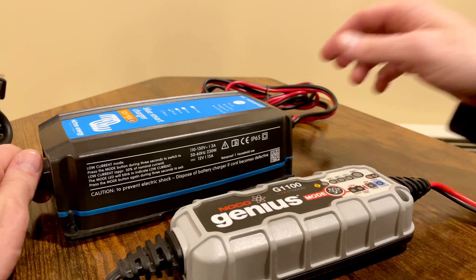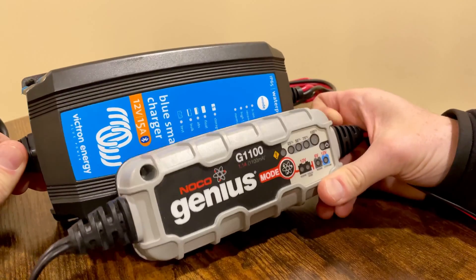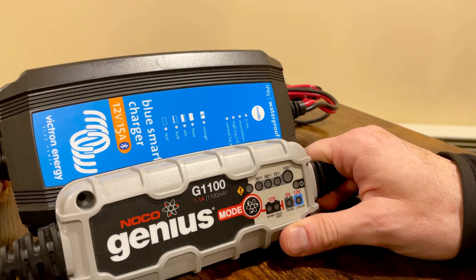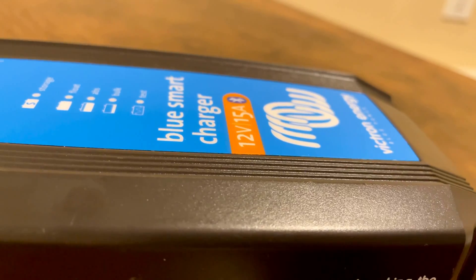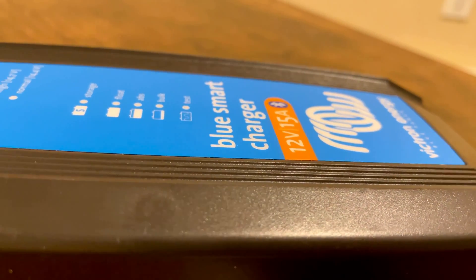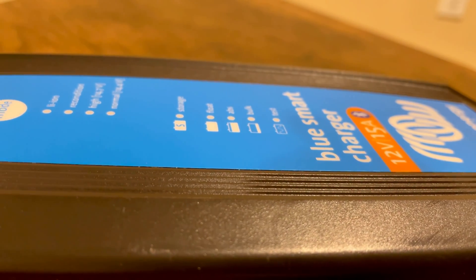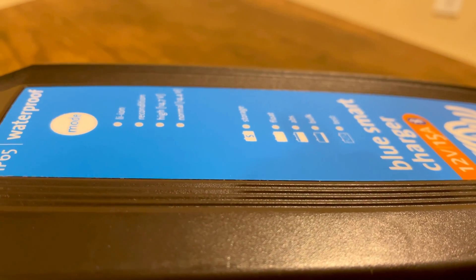You're getting 15 times the charging power and it's much more waterproof and heavy-duty overall. I thought that comparison would be helpful — a lot of people probably have something similar to the NOCO Genius, so you can see what you're getting yourself into. The overall fit and finish on this product is really, really good, and I've never had a single problem using it for the last few months. It's just rock solid.